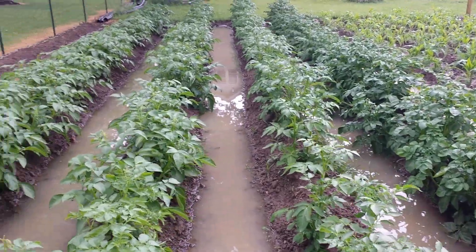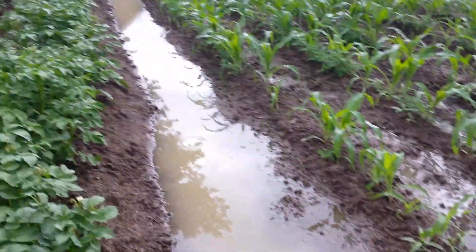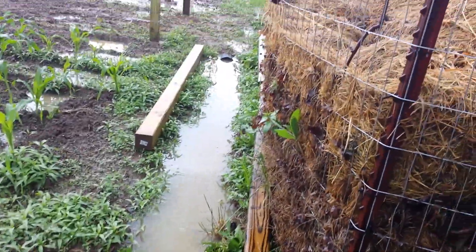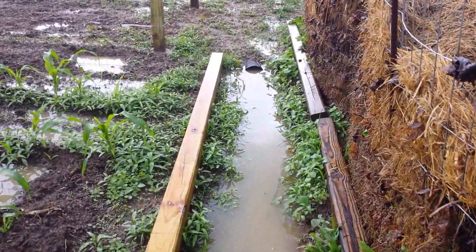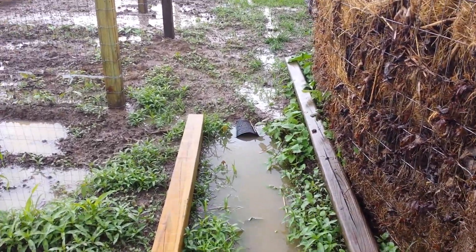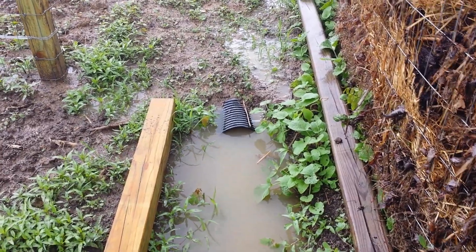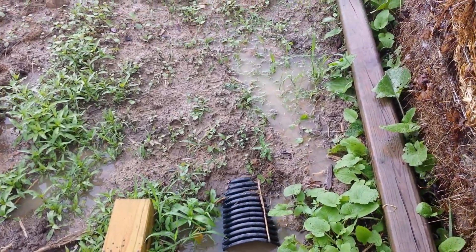Potatoes are looking pretty good. I'll follow the water on up. There's the corn — water is pretty deep through here. I've got to not drop my phone; that would make a really good day bad. I say really good day because we haven't had a significant rain here — really in close to three or four weeks — and the garden really needs it.